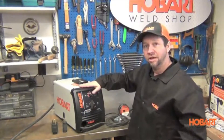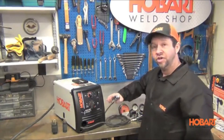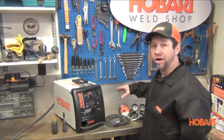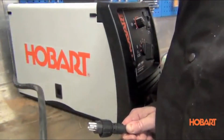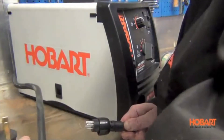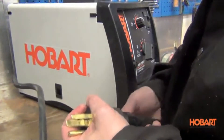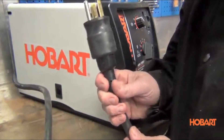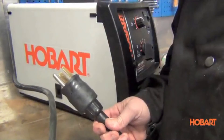It comes with a 10-foot Bernard MIG gun, gas regulator with 5-foot gas hose, heavy-duty ground clamp and cable, and a roll of flux core wire and extra tips so you can start welding right out of the box. This machine will run off 115 or 230 volts, and it comes with both plugs. All you have to do is pick the appropriate plug, line up the arrows on the cable and plug, screw it on, plug it into the input power, and the machine will automatically recognize whether it's 115 or 230. You don't have to do any switching inside the machine.